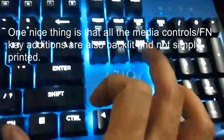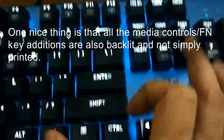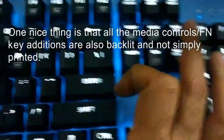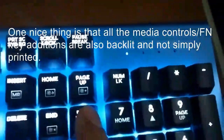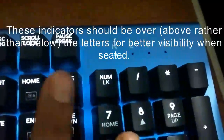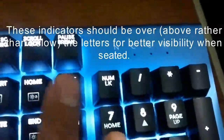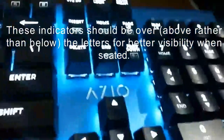Of course you also have full backlit on, and you can turn it off by pressing Function and End. There are a few modes of brightness — this is the lowest, which still appears pretty bright. The highest brightness causes the Num Lock and other indicators to light up to let you know when you've reached the limit.